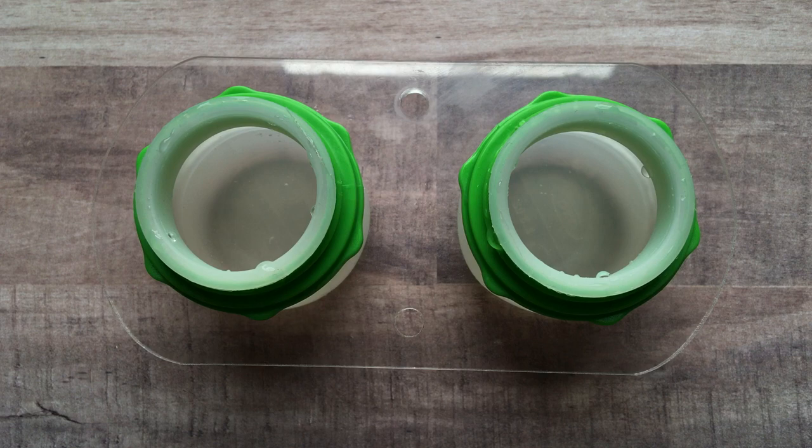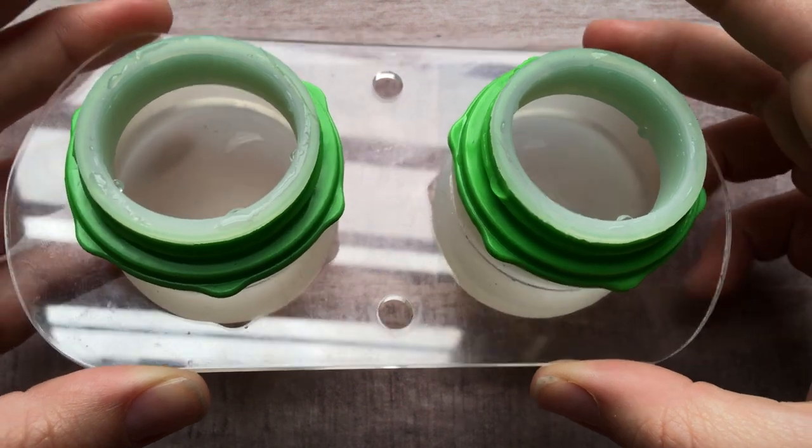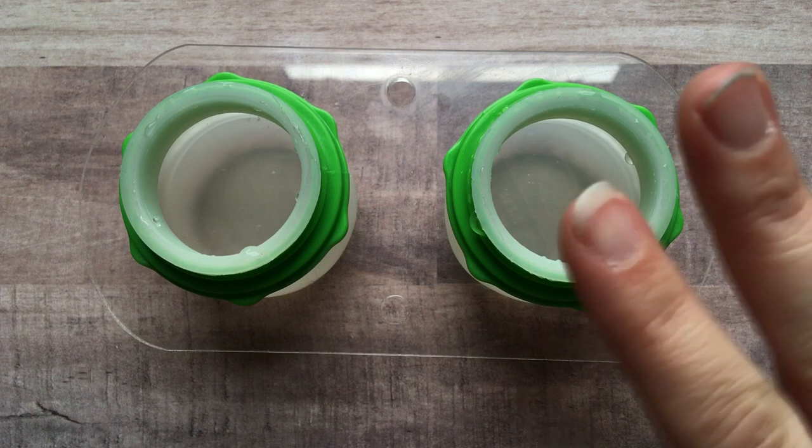Also, if you have access to a laser cutter and acrylic, DM me on Instagram and I will send you the file to create one of these acrylic pieces yourself, and you can buy the bottles separately on Amazon or at Bed Bath & Beyond. Remember to like and subscribe, and good luck in the giveaway — thanks for watching!